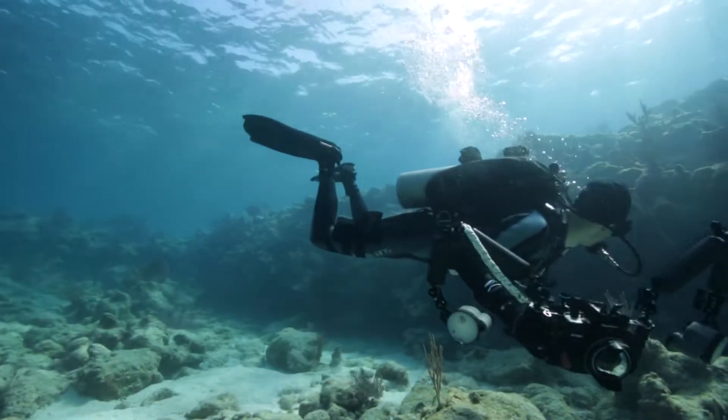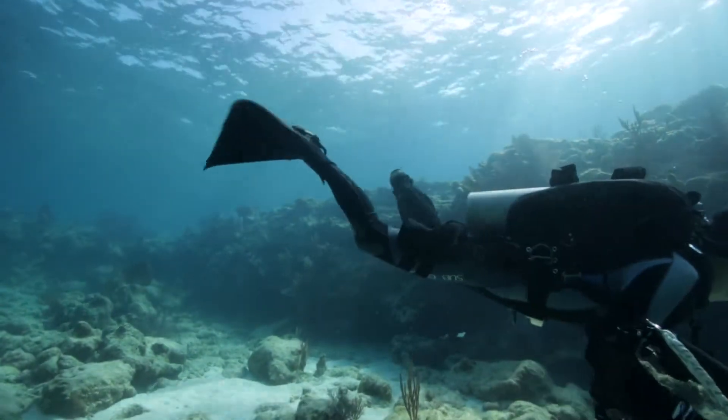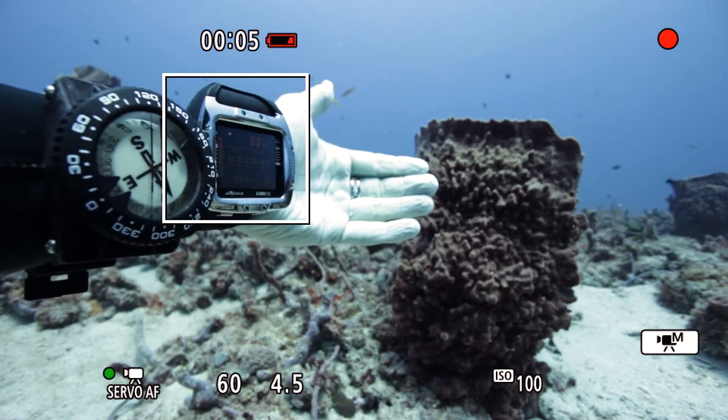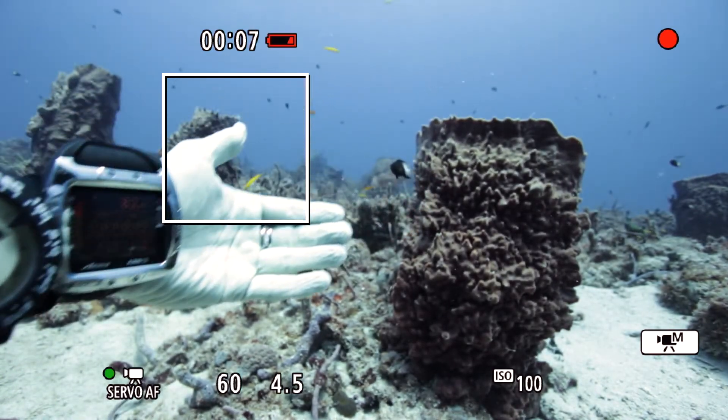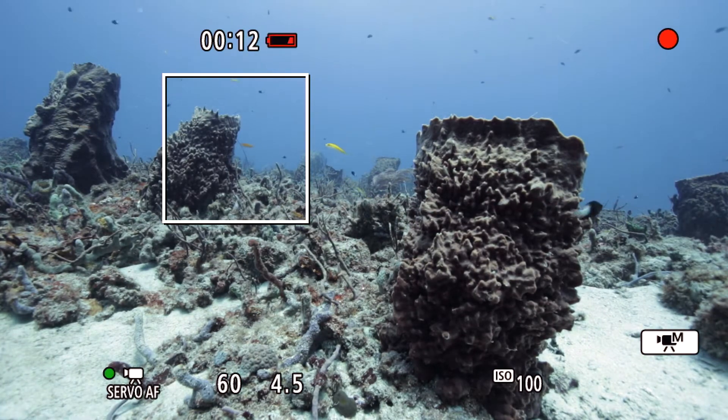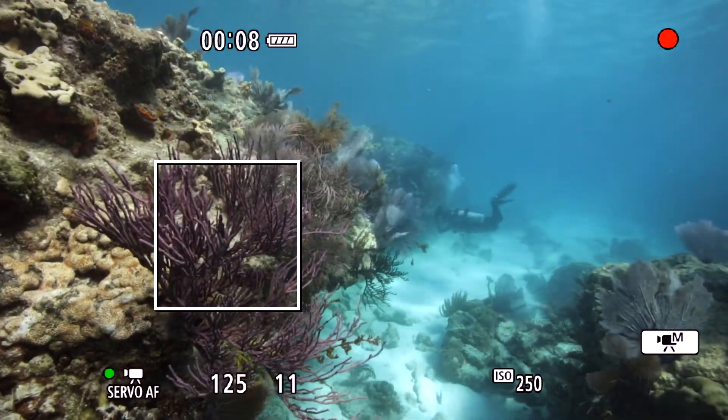I decided to test this autofocus technology out for myself and the results were impressive. As you can see from the video sample here, the autofocus system can efficiently and accurately lock on to various subjects in the focus frame without hunting and without the possibility of front or back focusing.